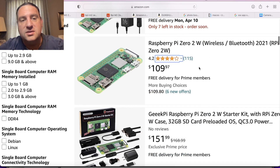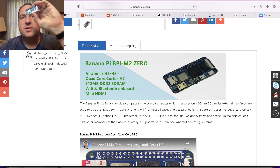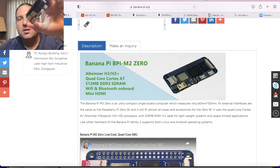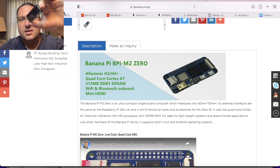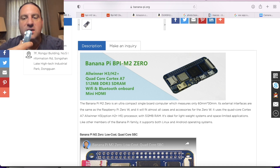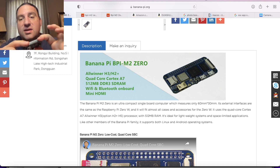Instead, it turns out there are actually some readily available alternatives to the Raspberry Pi 02W just out there waiting for you. The one I'm going to look at, which I think is the most price-competitive and direct competitor, is the BananaPi M20. As you can see, this is basically the same form factor as the Raspberry Pi 02W. It's got the same 40-pin Raspberry Pi header, the same specs — half a gig of RAM and a quad-core processor. This thing is amazing.